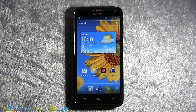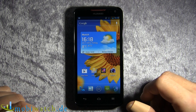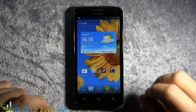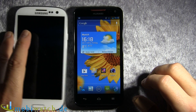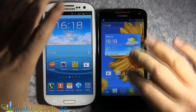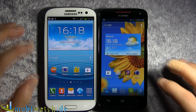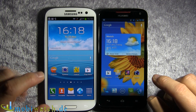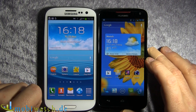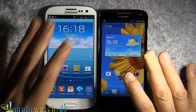Today we look at the Huawei Ascend D1 Quad XL. As the name says, it's a quad-core processor with 1.4 GHz. It's the same as this one over here, the Samsung Galaxy S3. But this one has a Huawei processor and this one has a Samsung processor. Both have 1 GB of RAM, so it should be the same in performance circumstances. But as benchmarks told me, it's a little bit different — but we'll come to that later on.